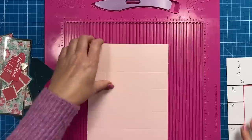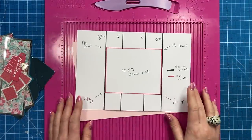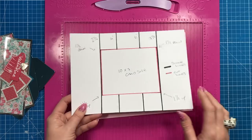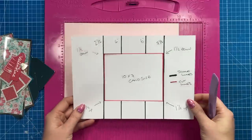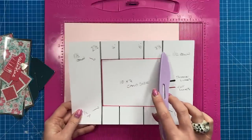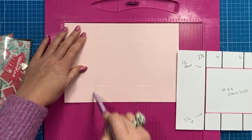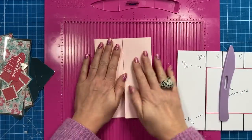First I'm going to show you the template I've put together — this is what I shared during the Facebook Live where I made the first one. You want to cut a piece of ten by seven cardstock. Along the ten-inch side, score at two and a half and seven and a half — those go all the way down and form your gate fold.